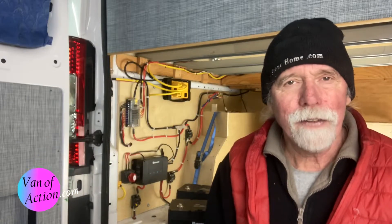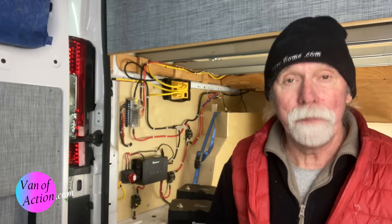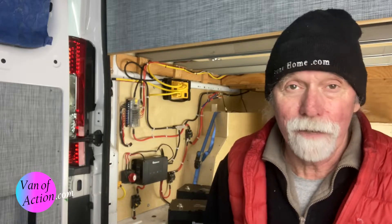Welcome to the Van of Action on a rainy afternoon in the mountains of British Columbia. That background noise you hear is the rain bouncing off my shop.